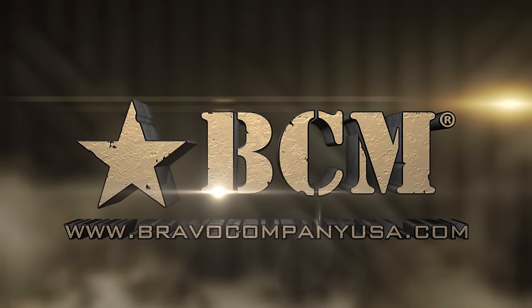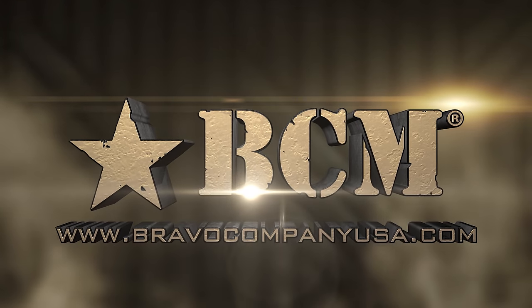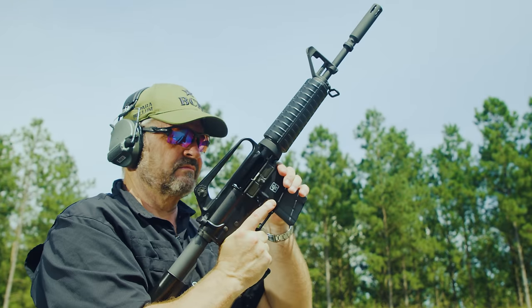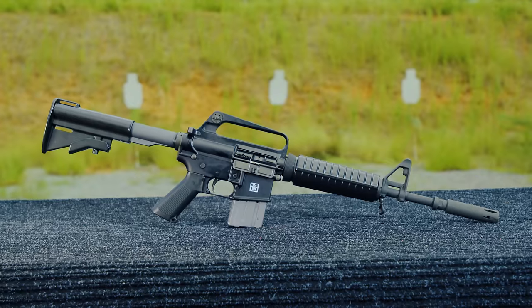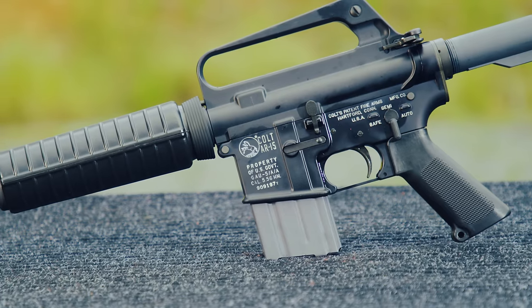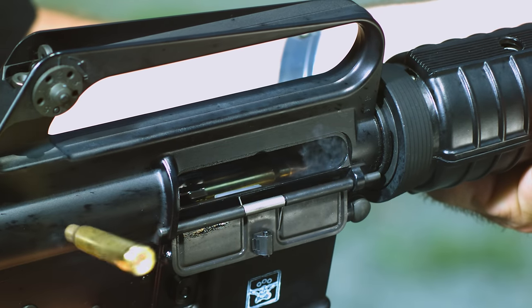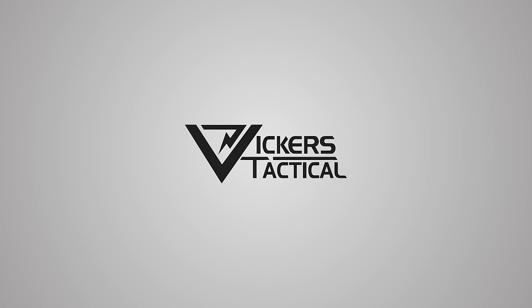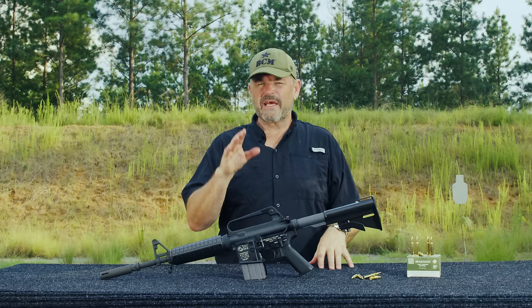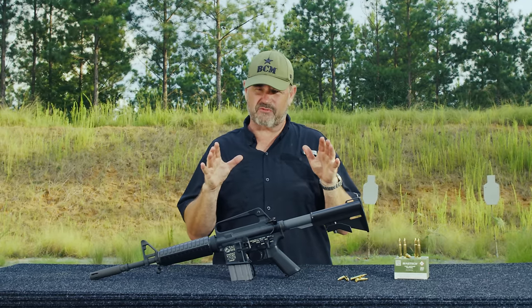This segment brought to you by Bravo Company USA. Hey gang, Larry Vickers, Vickers Tactical Channel. Today I've got a cool retro AR-15 for you.